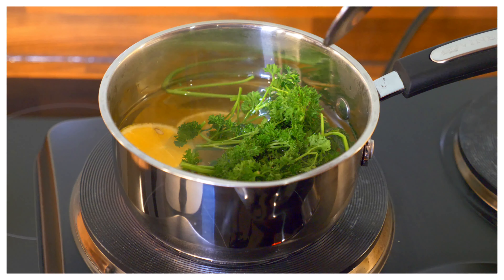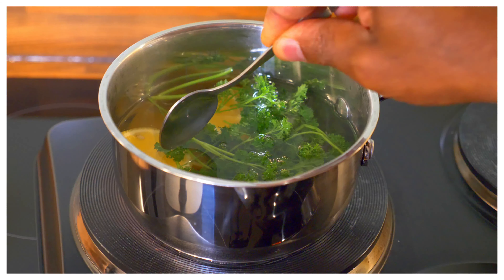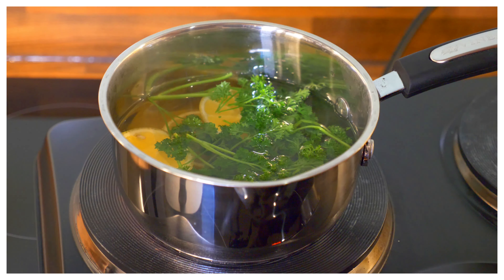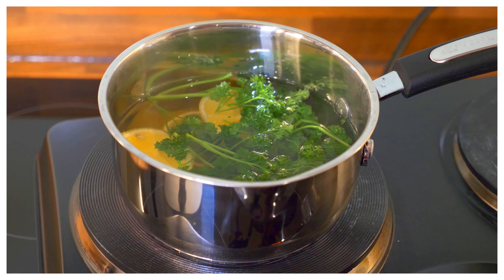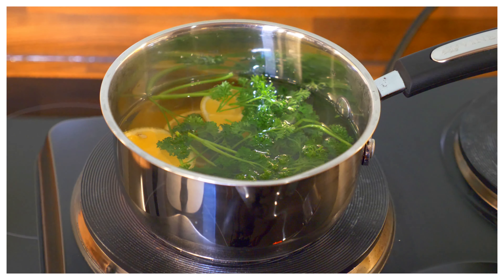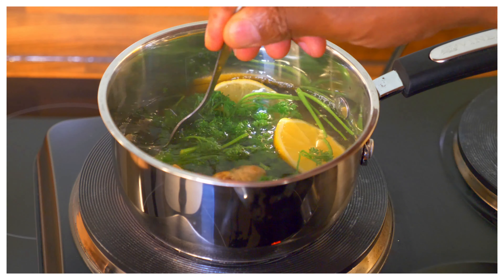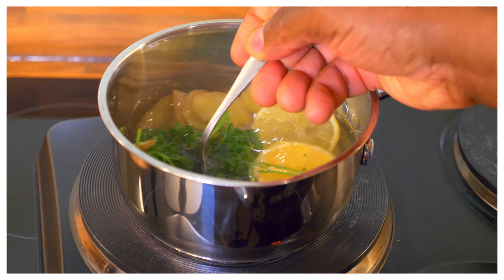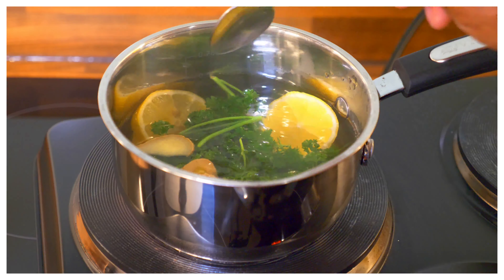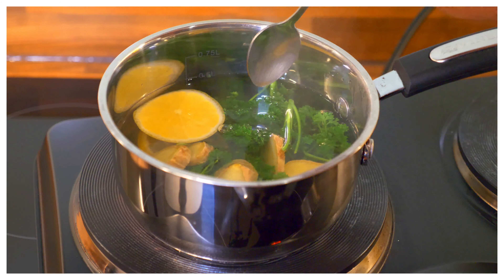As you can see — parsley, ginger, and lemon — it's amazing. We're going to let this cook for at least five minutes, then we turn it off. Simple but delicious: a few slices of ginger, parsley, and lemon.